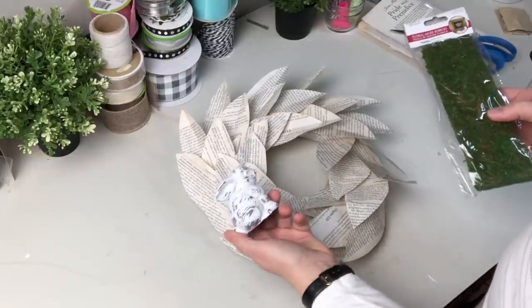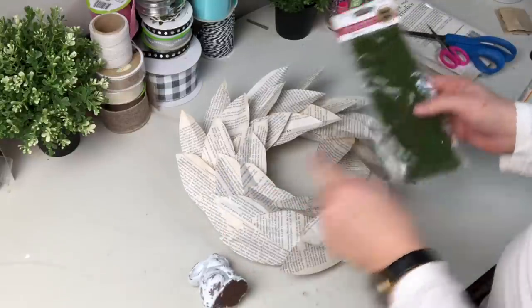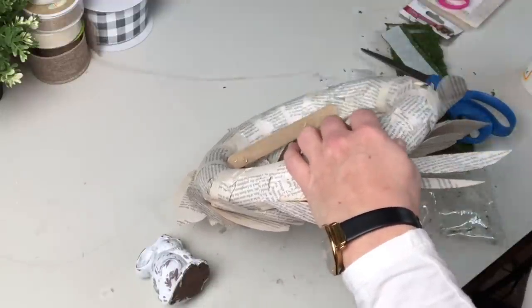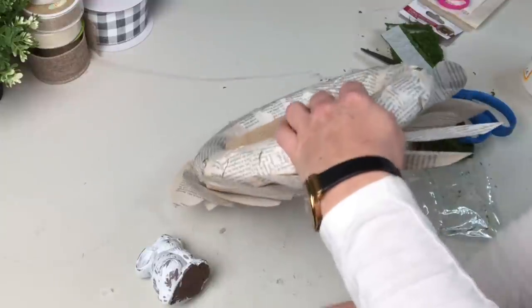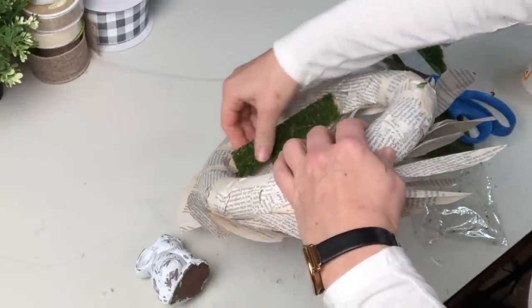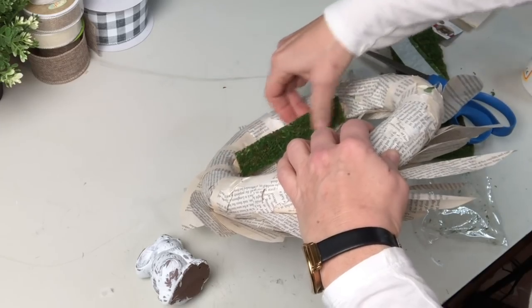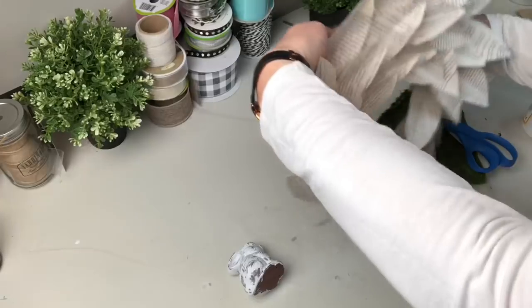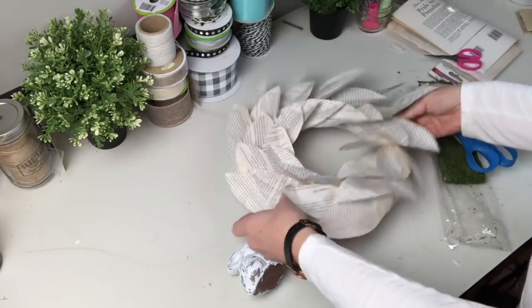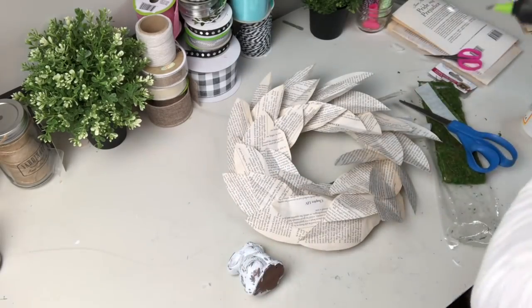To cover my popsicle stick I'm going to use some moss tape from Dollar Tree — it's not terribly sticky so I'll use my glue gun to put it down. That's going to give my bunny a nice place to hang out in my magnolia wreath, and I'm thinking I can change this out and put so many different things in there throughout the course of the year.